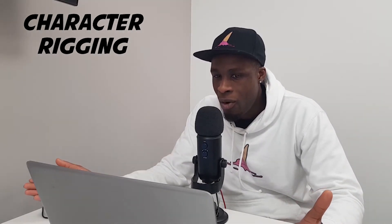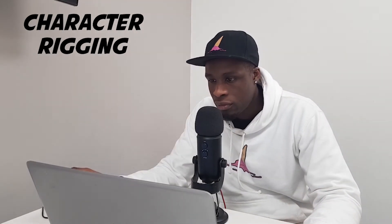Alright guys, so in the last video I drew the body of Samuel Jackson — we did the head, we did the body, and now I need to make the body move. So for the sake of the example I just drew the upper torso of the body, but I'll show you exactly what the skeleton structure looks like.